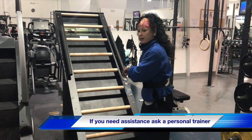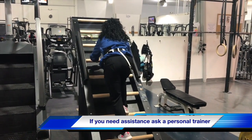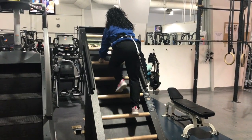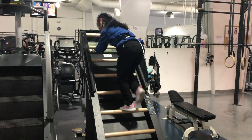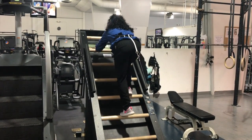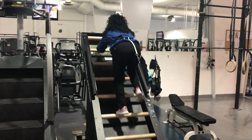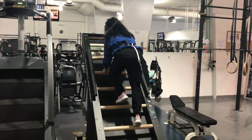So I'm just going to start climbing up the ladder, and it responds to how fast you go. So if I want to go faster, I'm just going to increase my speed. If I want to go slower, I'm just going to slow down.